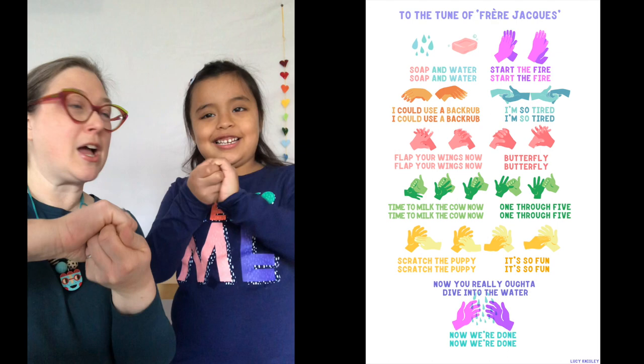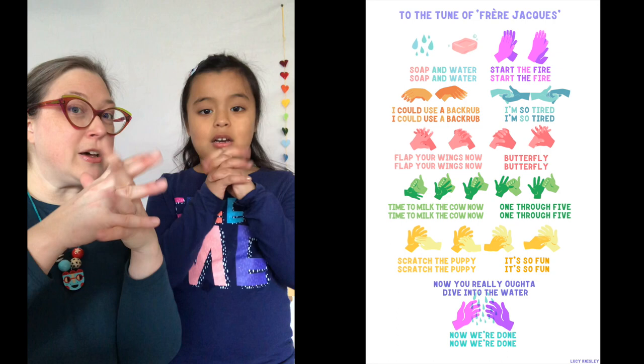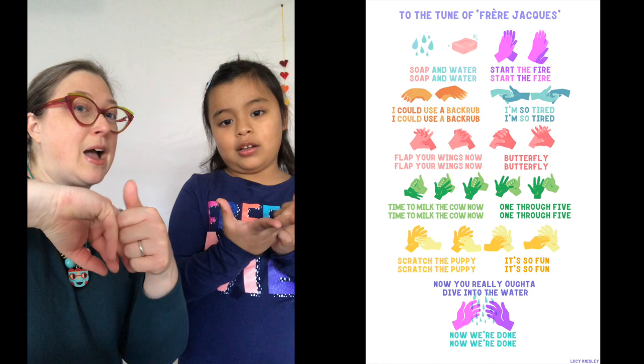Flap your wings now, flap your wings now, butterfly, butterfly. Time to milk the cow now, time to milk the cow now, one through five, one through five.